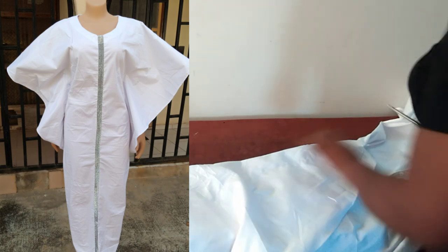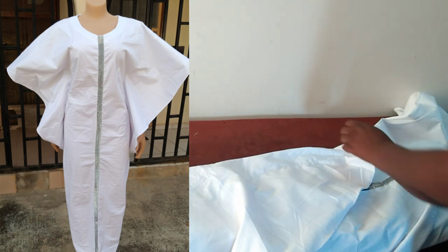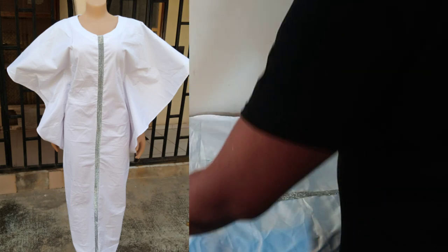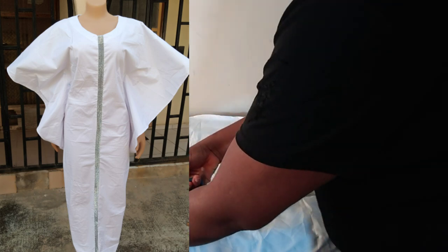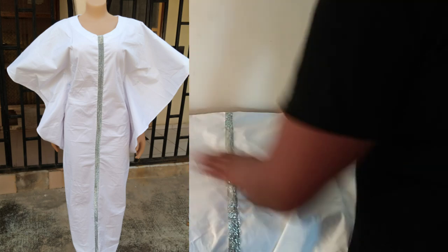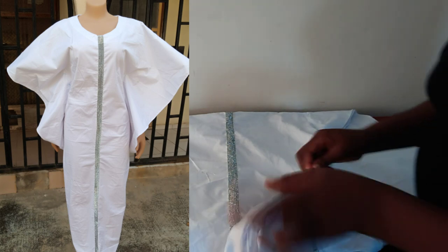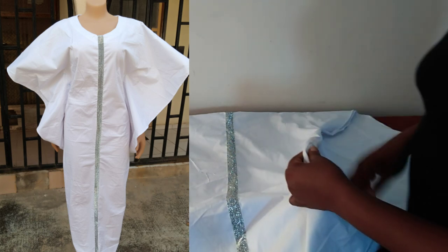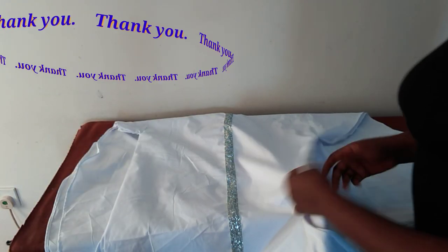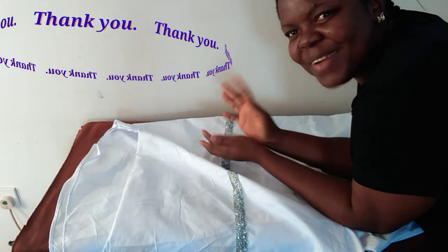Thank you very much for your time. If you are yet to subscribe, please do so before leaving. To my existing subscribers, I love all of you — please keep your requests coming in. You can send requests to me through WhatsApp, which is purely for dressmaking purposes. Till we meet in my next tutorial, I love you from the bottom of my heart. Bye!